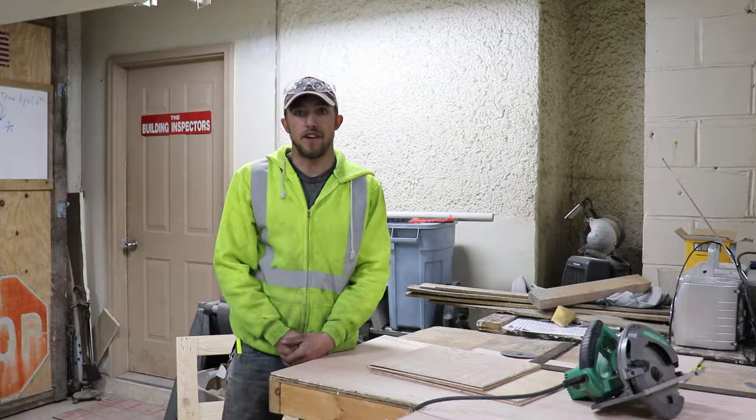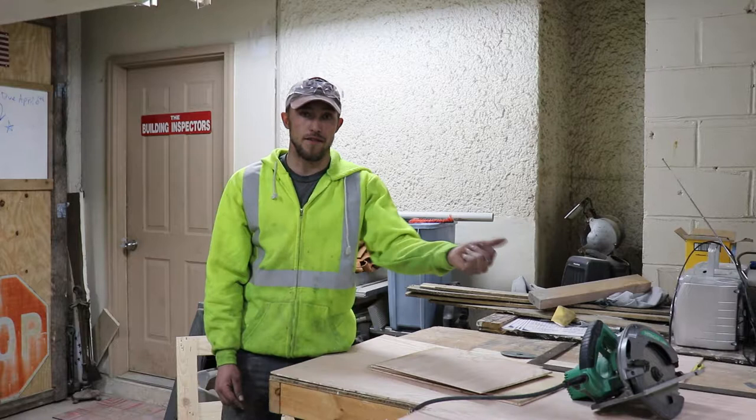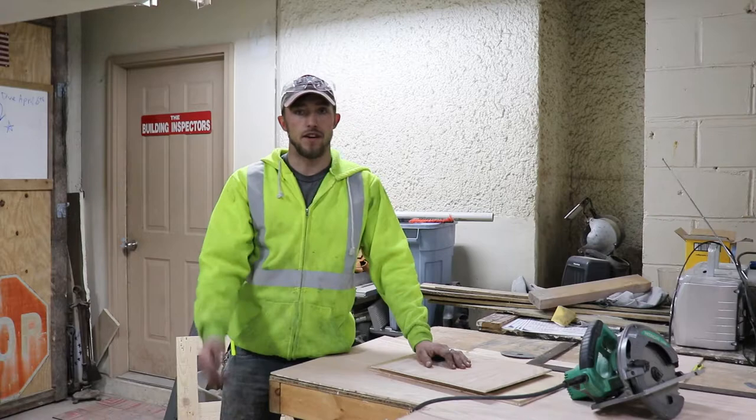We've started the next step in the process — the outside of the safe is finished, and now we're working on the inside. Originally the inside was lined with an eighth-inch piece of wood. I don't know what kind of wood it was, but we bought that oak earlier in the video, and that's what we're going to use for the inside lining and also for the shelves themselves.